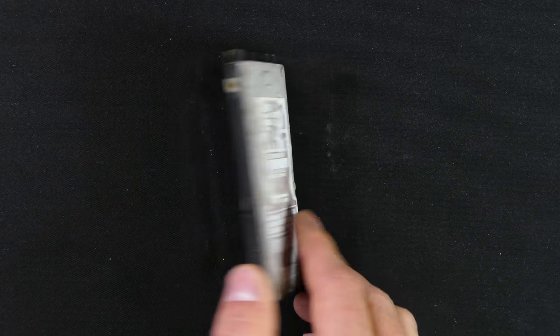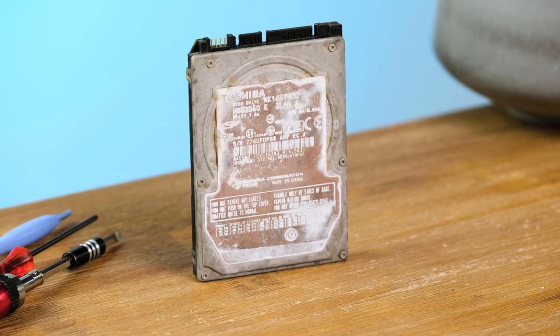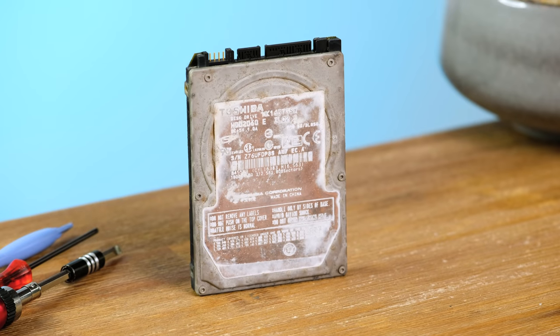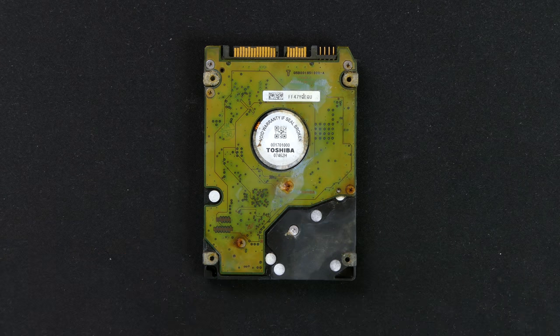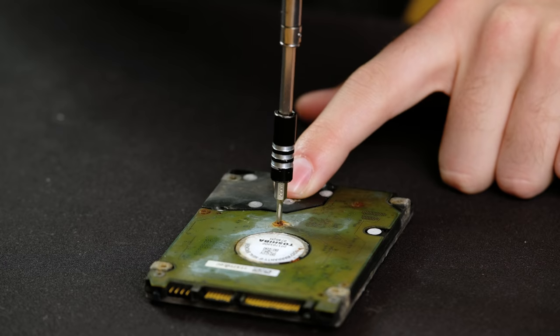The 2.5-inch hard disk we have here has a capacity of 160 gigabytes. The label on the front is still legible but it's clearly starting to fade away. The other side, not exposed to the sun, has a fair amount of rust around the Phillips head screws. There's definitely a lot of corrosion, which isn't too surprising given where it's been stored for the last five years, but one annoying thing is all the screws holding the PCB on are rusted tight.